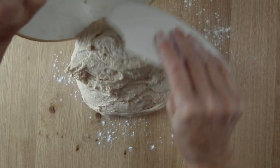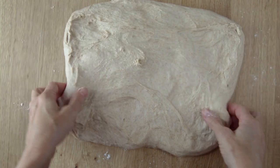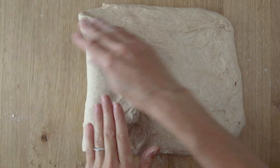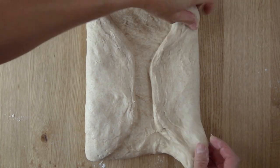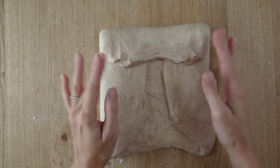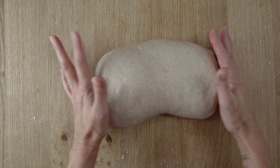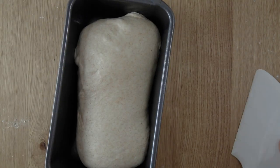Turn the dough out onto a lightly floured surface and gently press it into a rectangular shape, pressing out any large bubbles. Fold each side in and then roll the dough into a log shape. Place the dough seam side down into a lightly greased nine by five inch loaf pan.